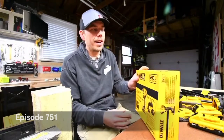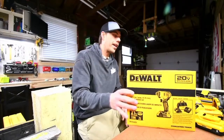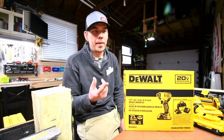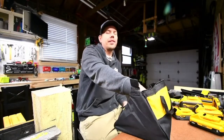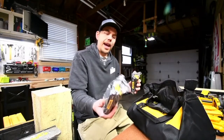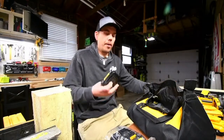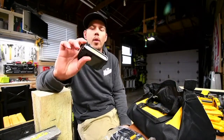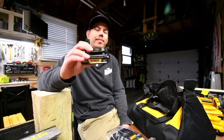This is my number DCF 840 and the kit is actually C2, so this comes with two 1.5 amp hour batteries. The kit costs only a hundred dollars. These batteries work, they're useful, but these are the regular black 1.5 amp hour batteries.